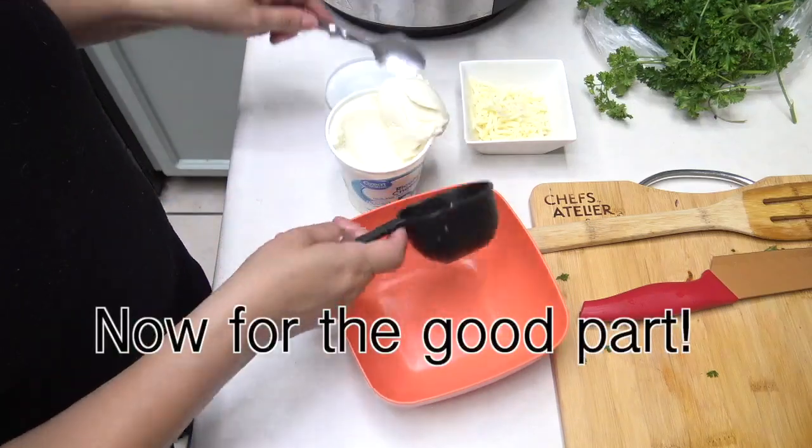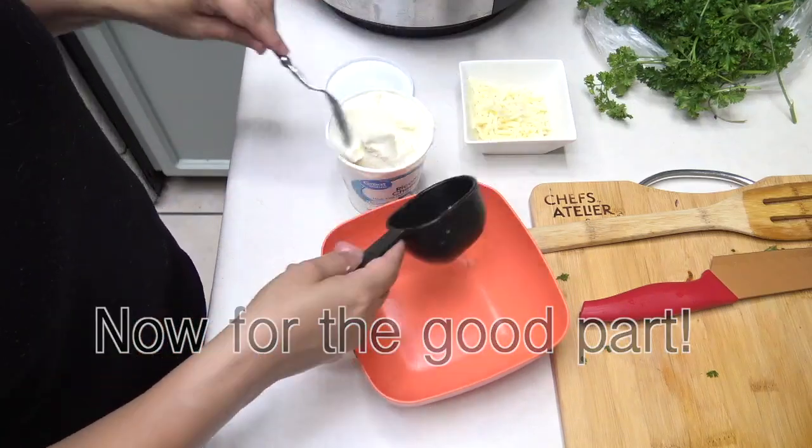What is lasagna without all of the cheesy goodness? Well, don't worry — we have that covered.